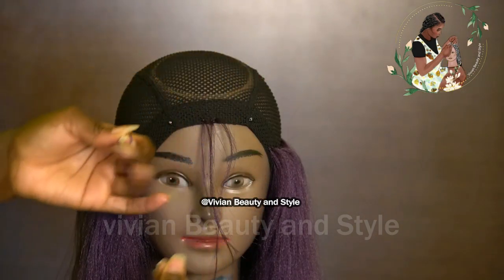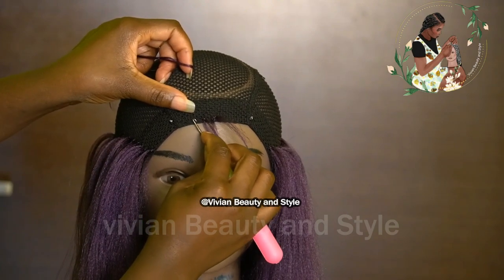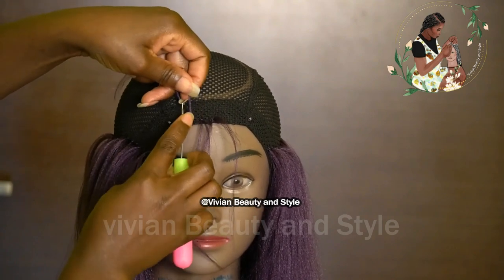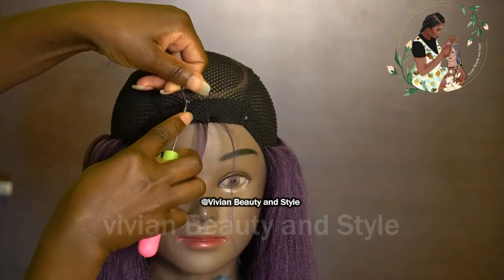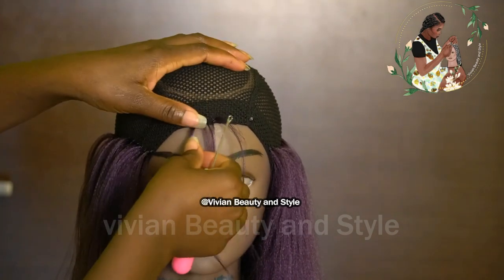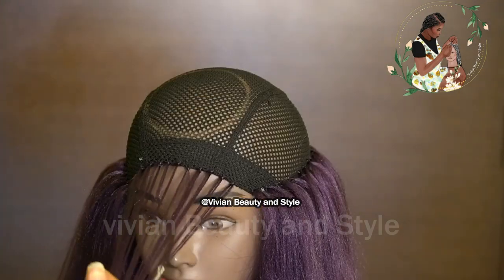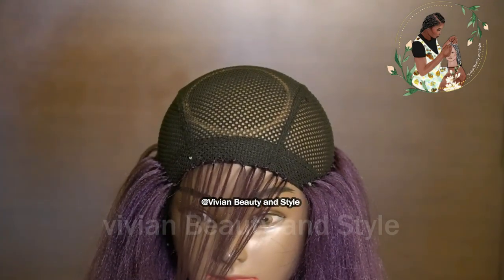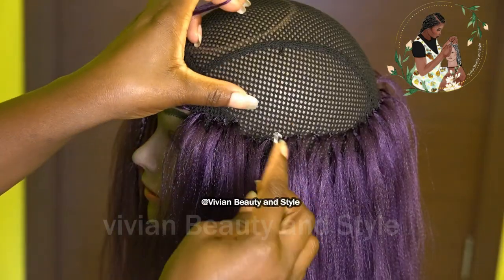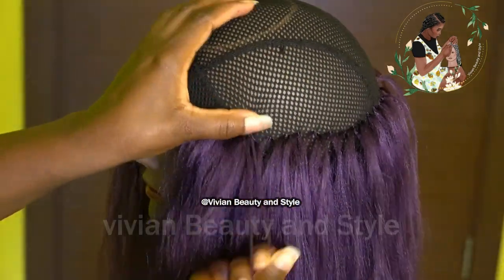Doing the same thing, I'm starting by crocheting the hair along the edge of the black cap. Here it is — I just used that to mark out where the bangs will start. Right now I'm going ahead to work on the rest of the wig.